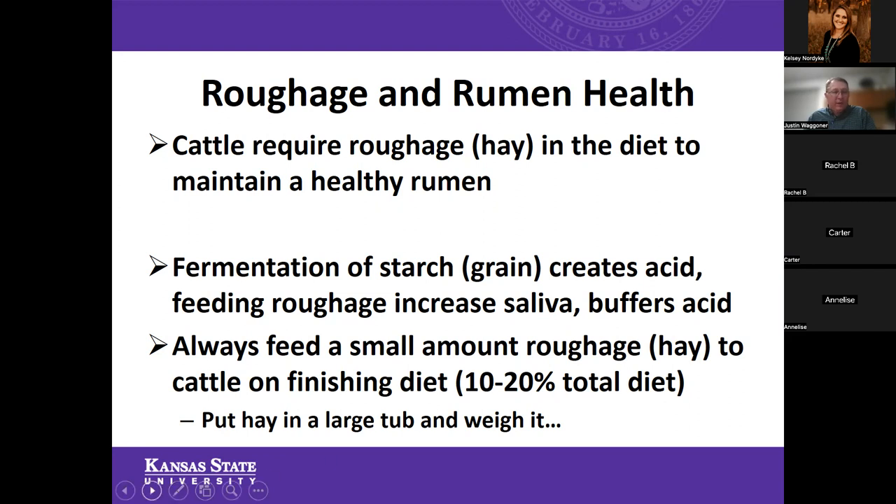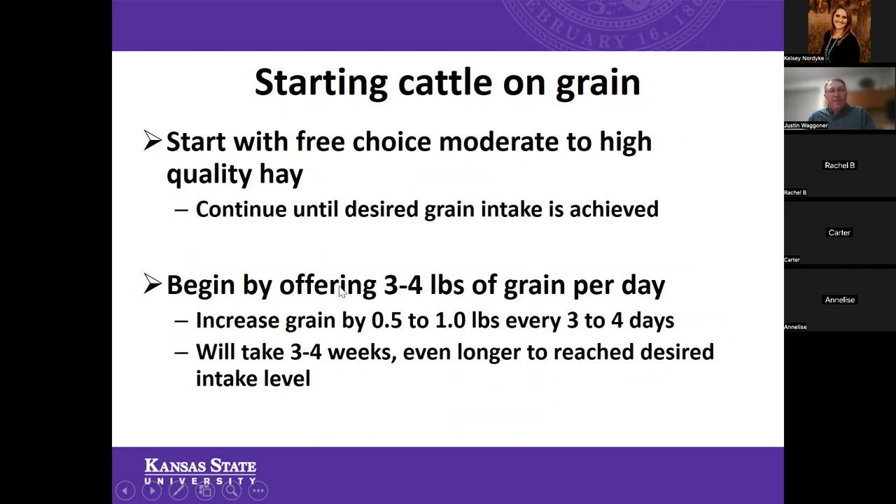It's really not hard to have a separate tub for your hay — have that by the scale and weigh up the next feeding of hay so it's always ready to go. In terms of starting our cattle on grain or feed, it's always a good idea when you first get those calves to start them on some moderate to high quality hay — maybe high quality grass hay, teff grass, or irrigated grass hay, which is very common in western Kansas. You'll continue feeding a little bit of hay until that desired grain intake is achieved. Start by offering just three to four pounds of grain per day, then steadily increase about a half to a pound every three to four days.